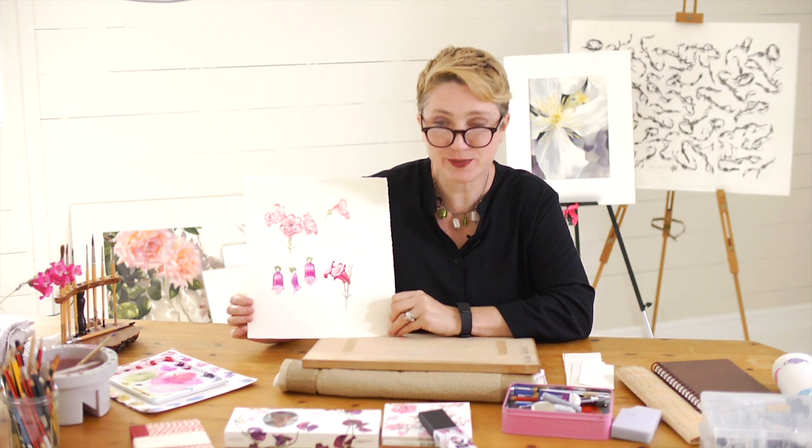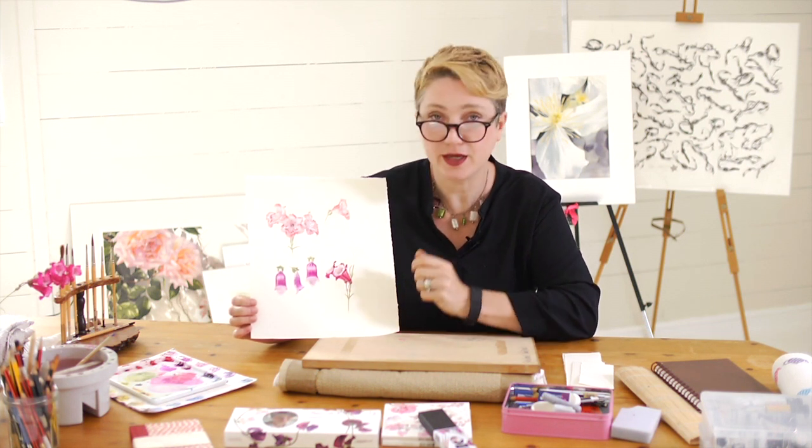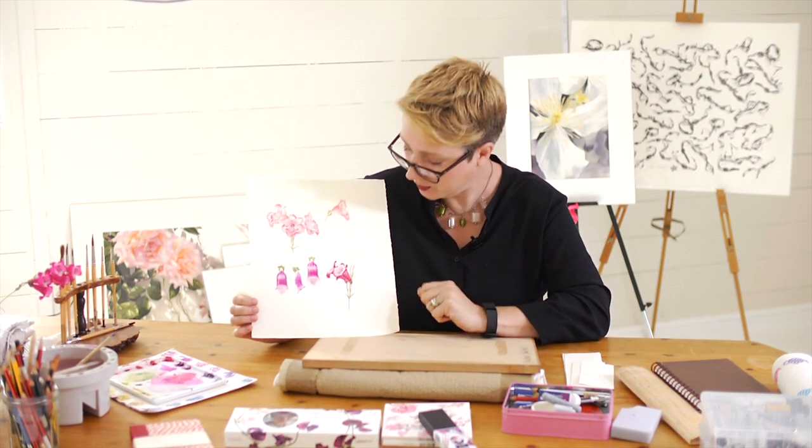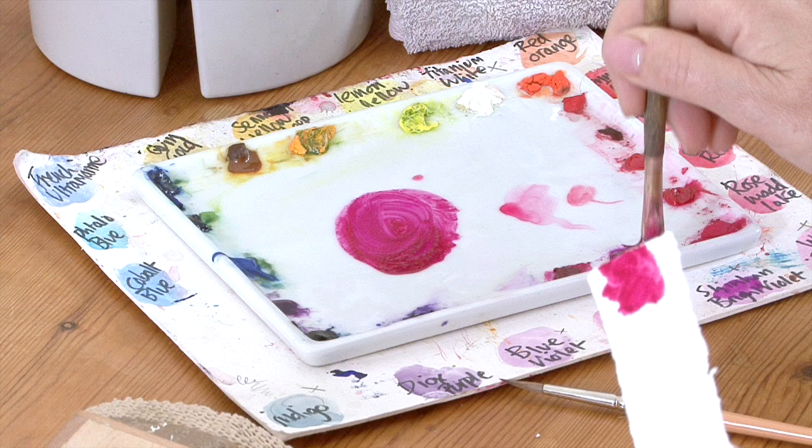This week's project is going to be this beautiful little red-pink penstemon, straight from my garden. We're going to do just two little flowers, so it's a nice small project.